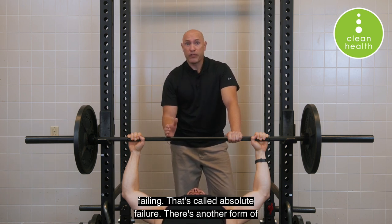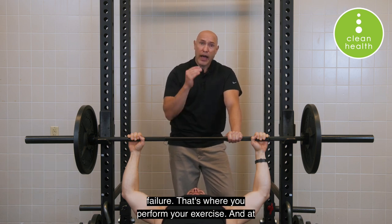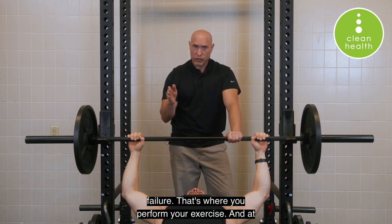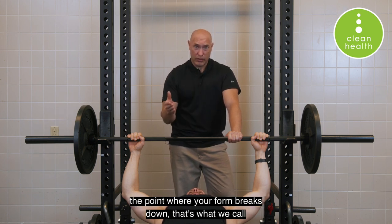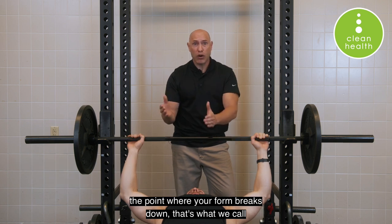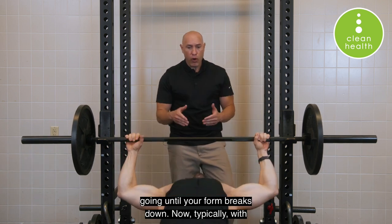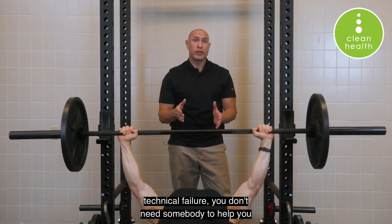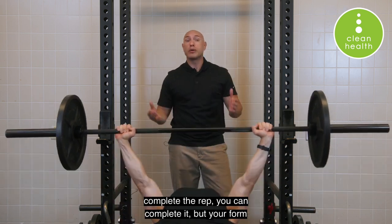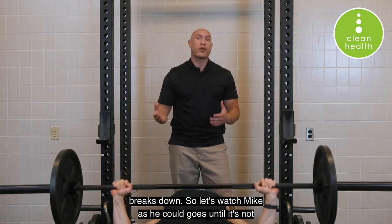There's another form of failure that we define in the guidebook called technical failure. That's where you perform your exercise and at the point where your form breaks down, that's what we call technical failure. So go ahead and do another set and keep going until your form breaks down. Typically with technical failure, you don't need somebody to help you complete the rep — you can complete it, but your form breaks down.